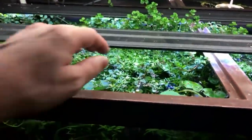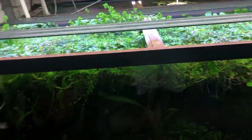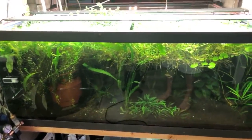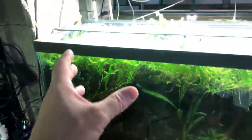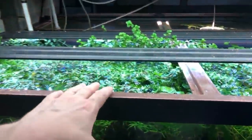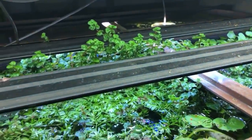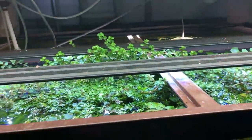It kind of grew up as a marshy setup. I just threw some rotala rotundifolia in there, some rotala green in there, and it just all grew up from this side over here, kind of went up and over. Rotala rotundifolia doesn't take much time to get up out of the tank — once it hits the top it loves to go up.